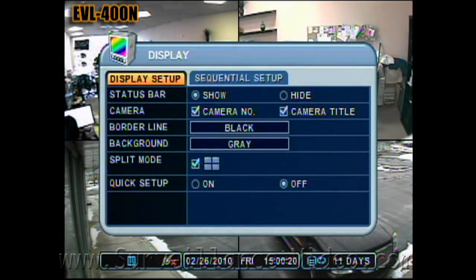The display menu is how you would change the settings of how your video broadcasts on your monitor.